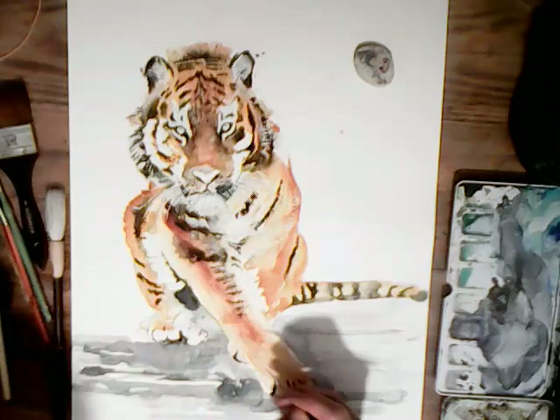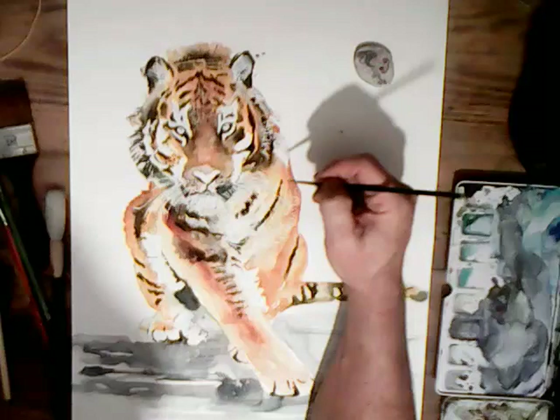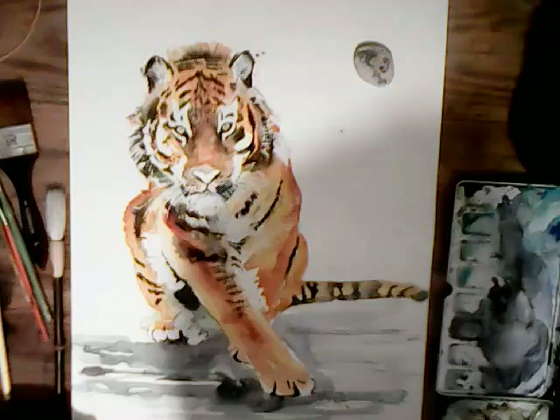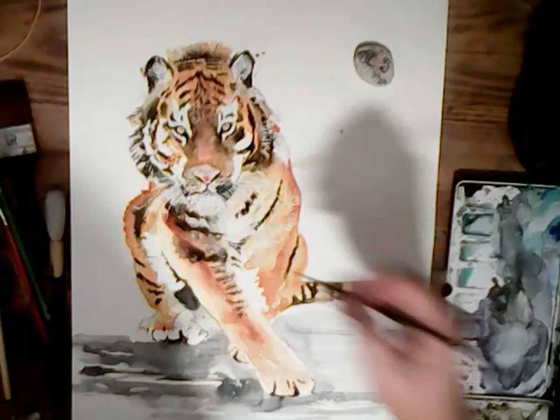Once the masking fluid is taken off — you shouldn't leave it on too long depending on your paper. Most watercolour papers — this is 300g N.O.T., which means it's cold pressed — they all have a fairly soft surface. If you leave the masking fluid on too long it will scratch the top of the paper off. Try and do it the same day. You don't have to finish the painting necessarily, but get the areas finished that you want to take the masking fluid off around.